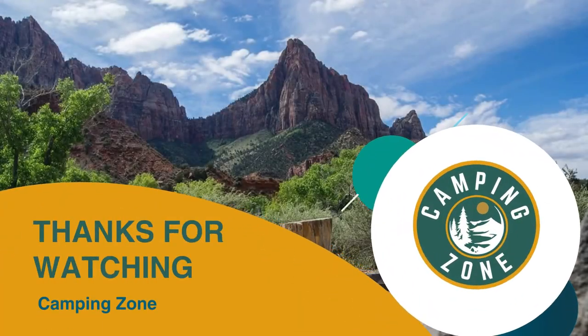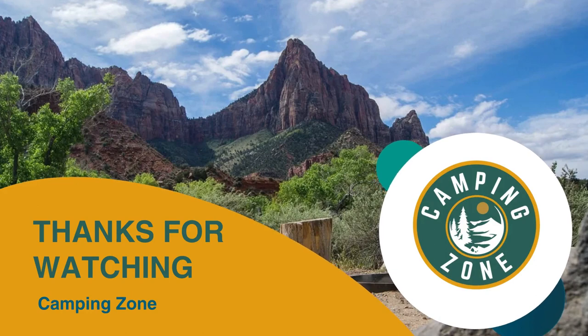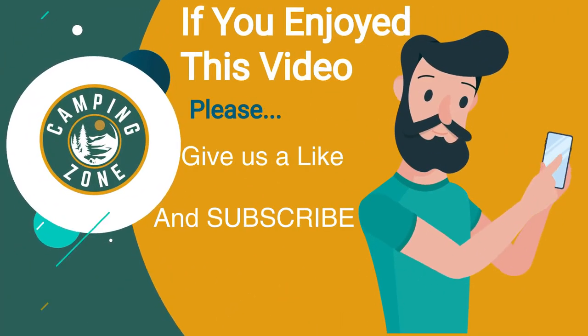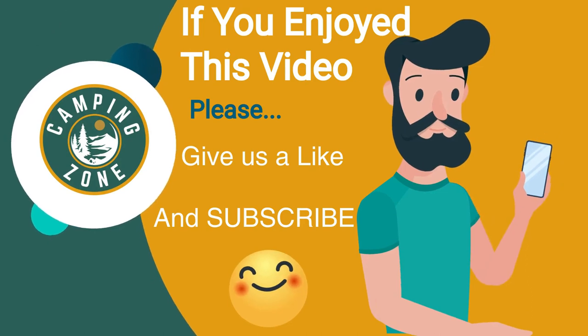Thanks for watching, that's all for this video. If you liked this video and it helped you out in any way, please give us a like and hit that subscribe button. See you guys in the next video.